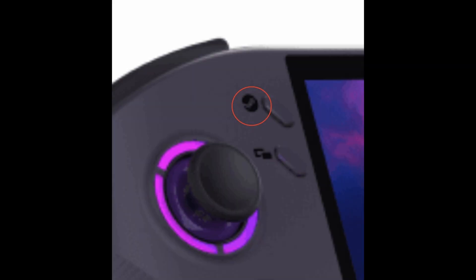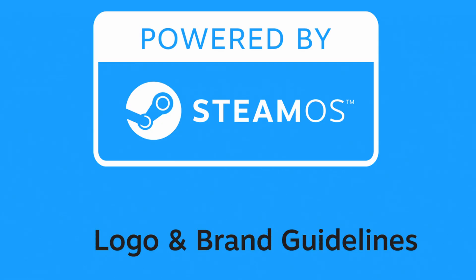What is interesting though is that we got a new render of the Legion Go S showing a peculiar little icon — a Steam logo. This render was shared by the same leaker that leaked the Lenovo Legion Go 2. As you may recall, Valve recently unveiled some brand guidelines, and one of the included sections was for devices powered by Steam OS. The insinuation is that the Lenovo Legion Go S would in fact be powered by Steam OS.